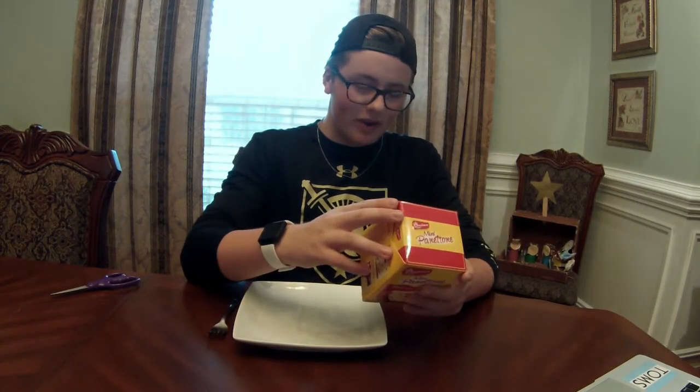From the looks of the box it looks like a fruitcake — it's got like raisins, nuts, and some dried fruits. I looked it up online and here's the description: moist, fresh, and made with Sun-Maid raisins. Pantatone is a traditional holiday cake made with care in a process that takes 52 hours. That's a long time. I hope it tastes better than something that's been left out for 52 hours.